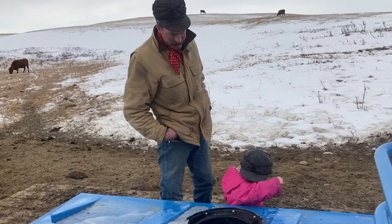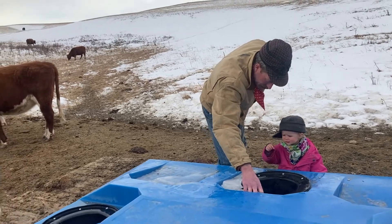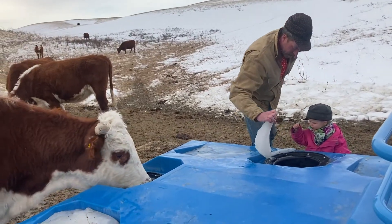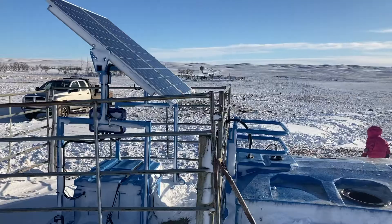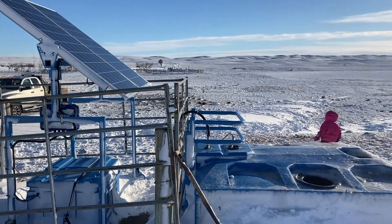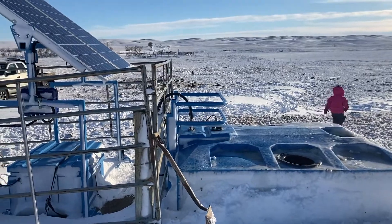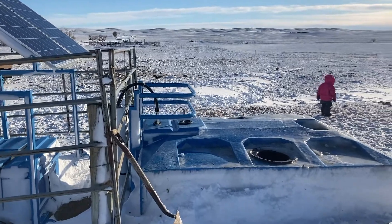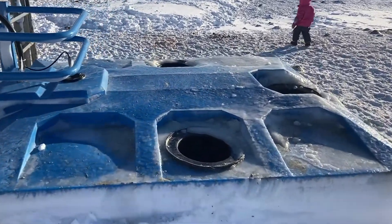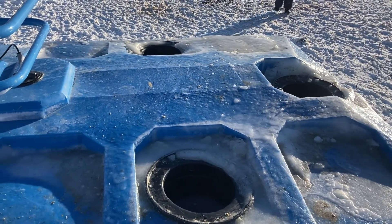We did put this water trough in so it doesn't freeze and we don't have to chop water, but we still come and check it every day to make sure it isn't frozen. The main tank doesn't freeze, but sometimes the drink holes where the cows can drink freeze, so we have to take ice off them. Here is our new water trough all set up and ready to water cows. That's the solar panel — hopefully it'll keep it from freezing during the cold winter months. They call these the drink tubes, and we have three for the 200 cows that are in this wintering field.